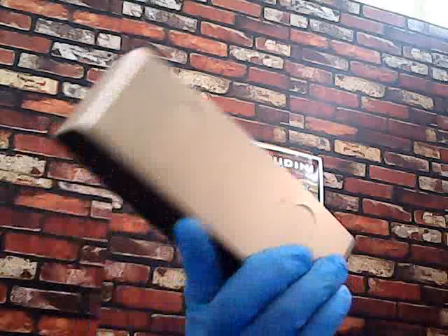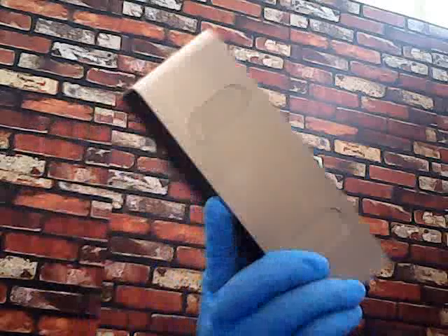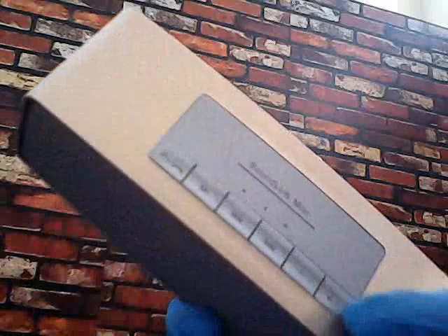It comes in four or five colors: red, blue, pink, and I ordered this golden color. You can see it has buttons on it for play, stop, sound, and turning on the power. There's a memory function — you can store all kinds of things in it — and it has an SD card slot and a USB port.